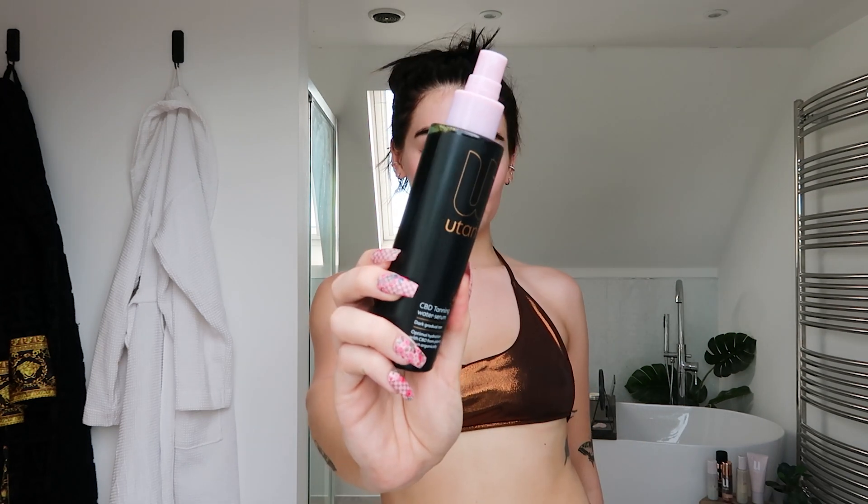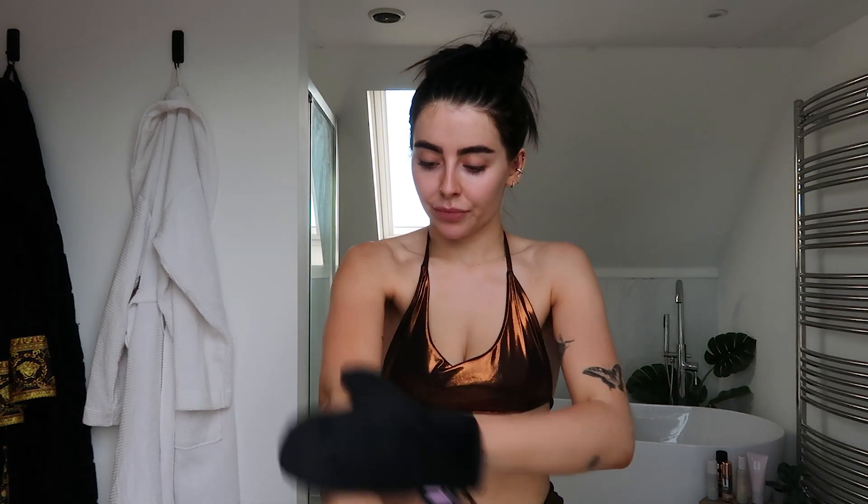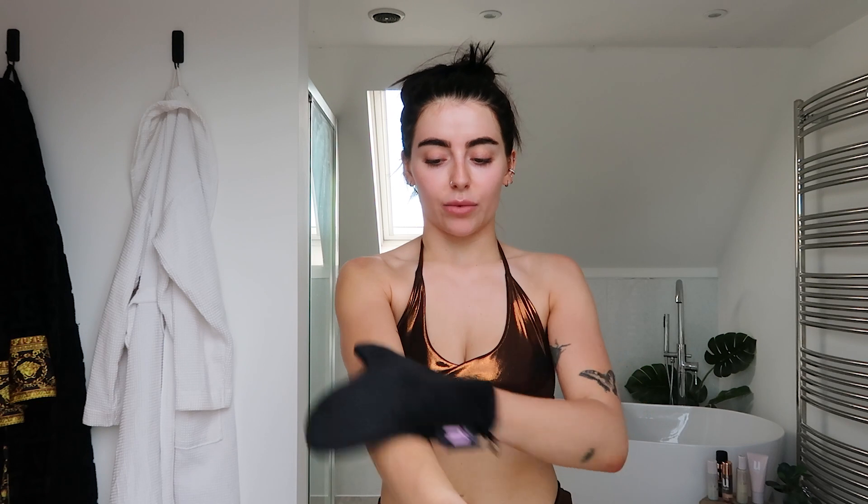Now we're getting into the actual tanning. This is definitely something you can skip, but I find it makes my tan last for so long. This is a CBD tanning water serum. I give it a little shake, spray a couple of times onto the tanning mitt, and apply all over the body in circular motions. It takes around six to eight hours to develop, so I'll typically do this in the evening. It's really lightweight - you can use it on its own if you want something more natural, but it still gives a really nice glow.